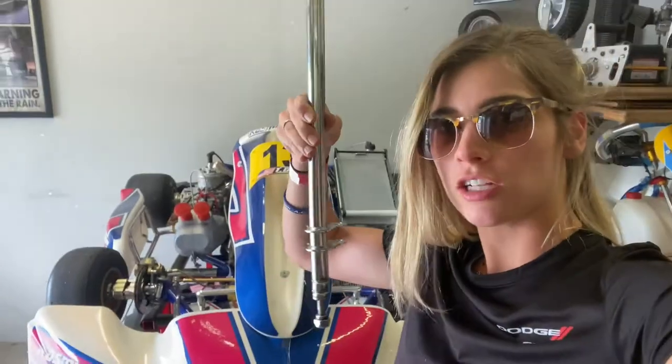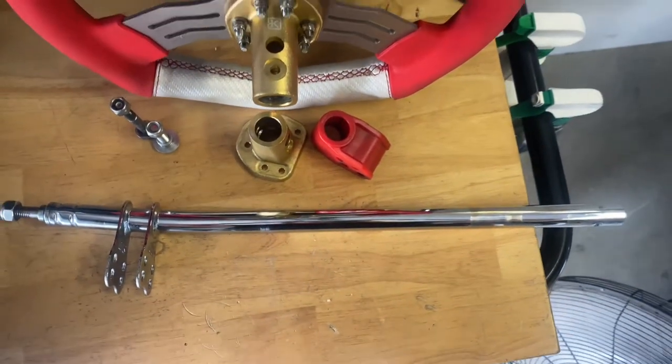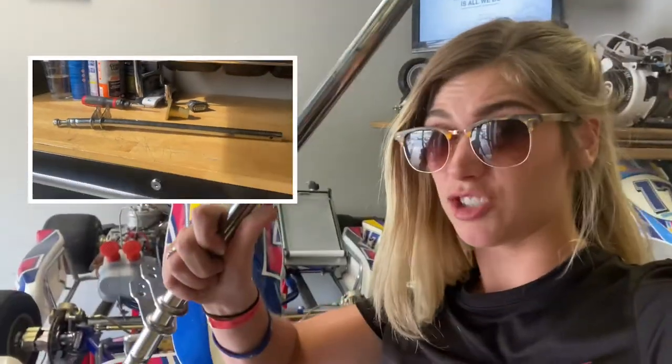We are out here learning — check this out. The steering column is not straight, it's bent. Definitely crooked. This could have happened the other day when I spun out and landed in the grass with a bit of chassis flex.